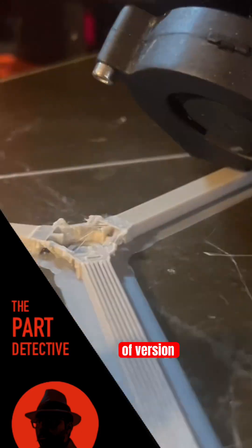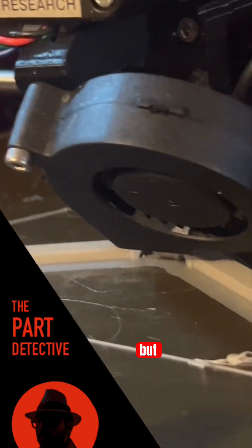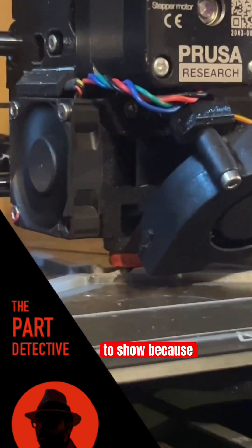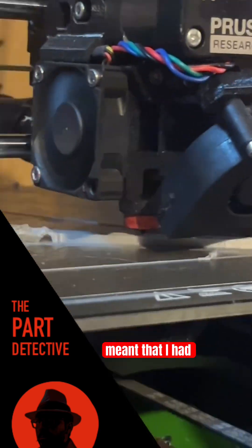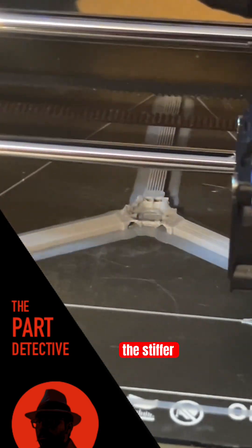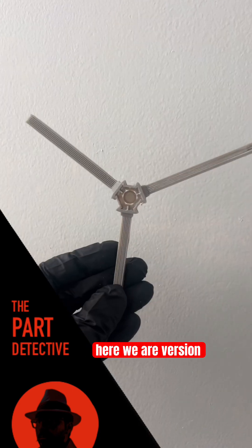All right, so here are views of version 3. We're already on version 4 and working on version 5, but this was important to show because this is where I started to learn. It meant that I had to fail here using the stiffer PETG material before I could get to the better, flexible one. So let's see what I was thinking — version 3.